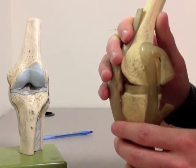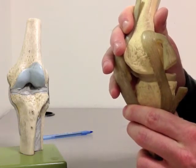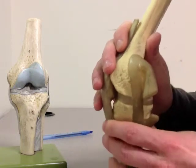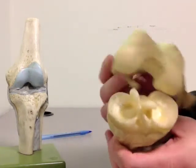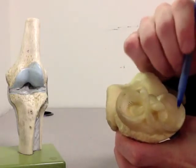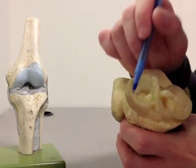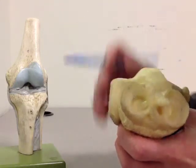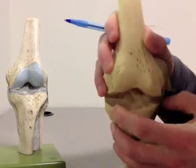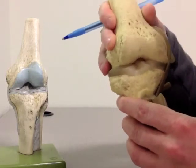The PCL, in turn, prevents a posterior movement of the tibia relative to the femur. Now if we open up the joint again, we can also see the two meniscus. This is the medial meniscus that's on the inside of the knee, and this one on the lateral or outside part. The meniscus function to increase the stability of the knee by creating these little pockets for the knee to be snug in when it moves around.